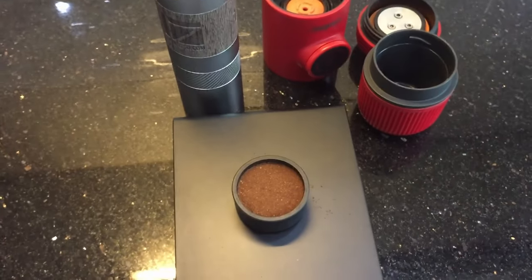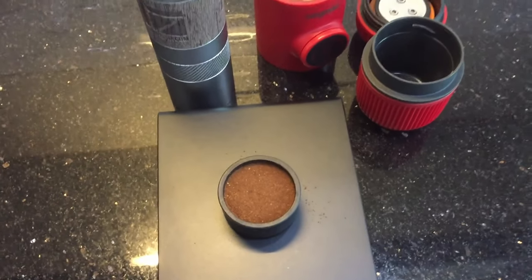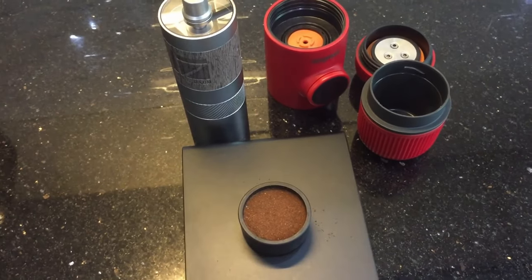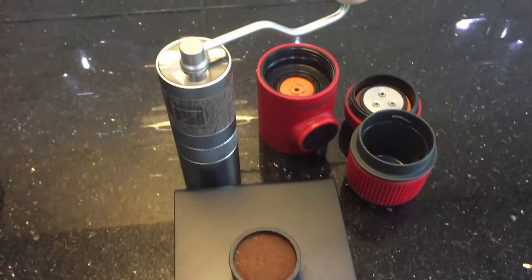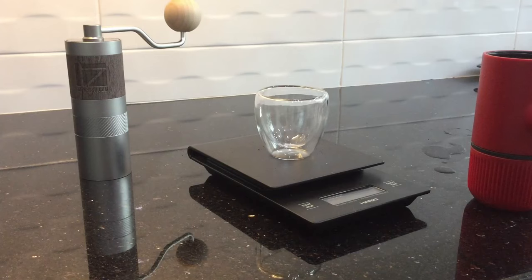So I'm going to put this into the Nano Presso and see what we get from this — I'm pretty confident you'll get a decent pull. Before I start, I just wanted to point out again that one thing I can't stress enough is the importance of how much coffee you use and how fine it is and how you tamp when the coffee's in the coffee basket.